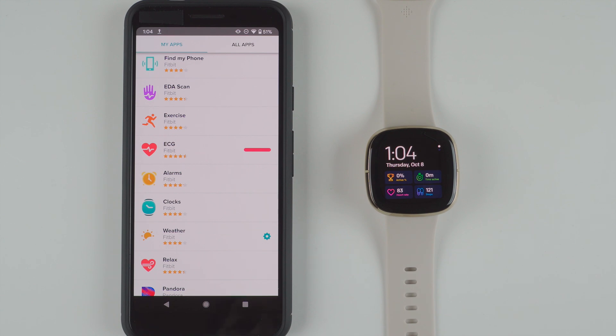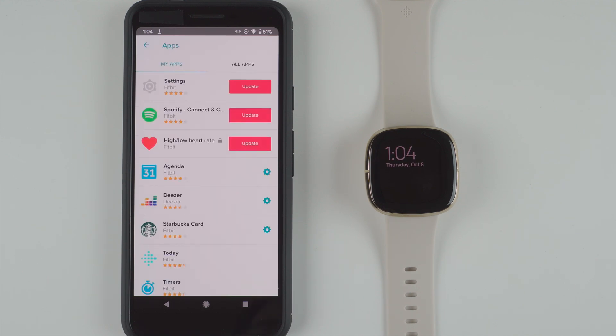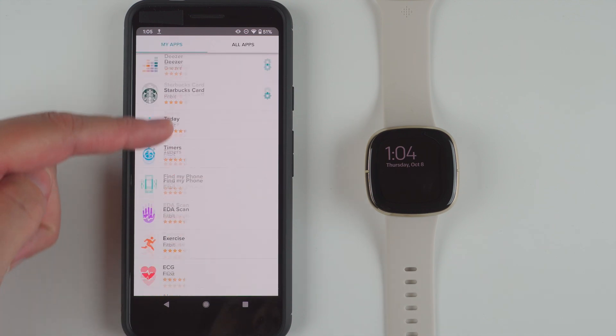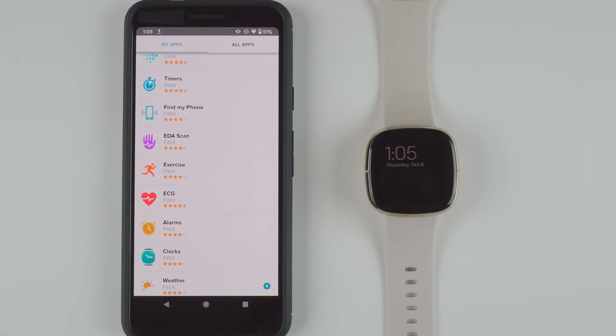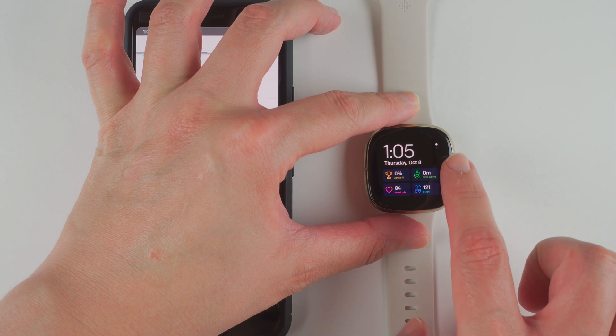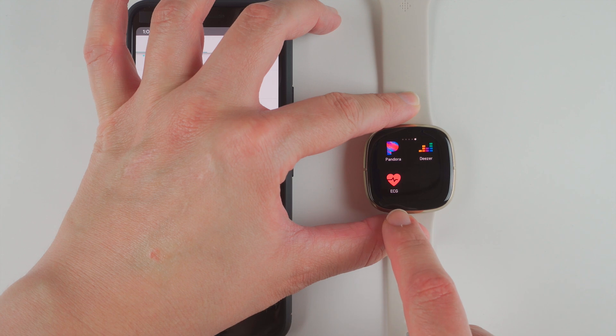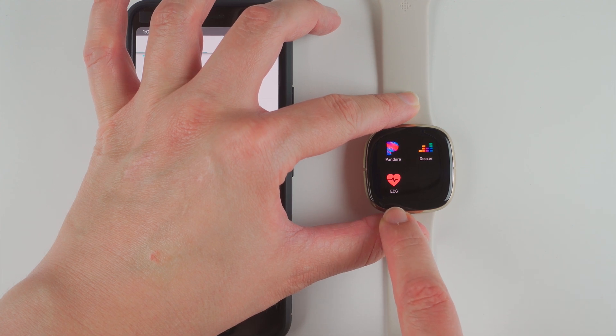It looks like it's full, so maybe the download is done and now it's installing to the Fitbit Sense itself. Okay, we no longer have a progress bar, so I'm going to go ahead and tap to wake up my Sense, swiping to reveal the apps — and it's probably at the end now — and there we go, we have the ECG app.